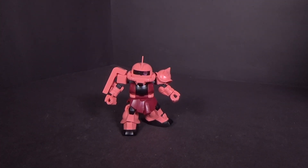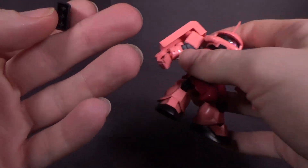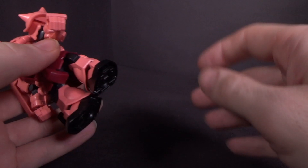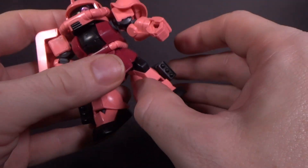The Zaku has a ton of weapons. First off you have the leg-mounted missiles, which sure they're all black and hollow in the back, but I think it's pretty good. The fact that they're hollow at the back kind of looks like the ends of the missiles, so I think they did a pretty good job with those.